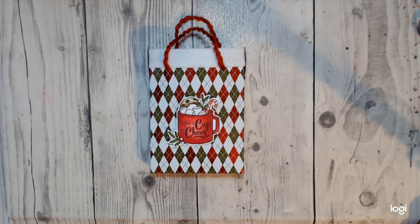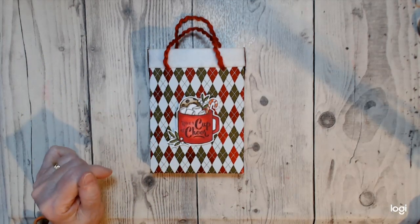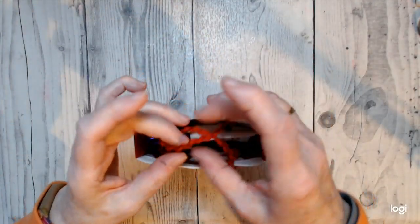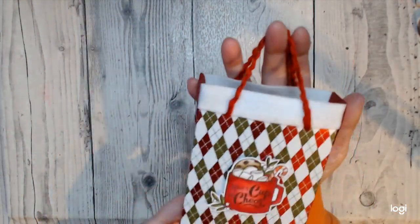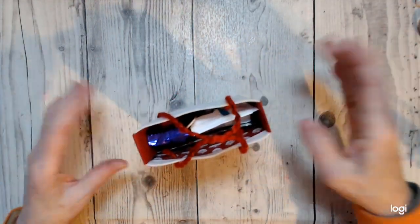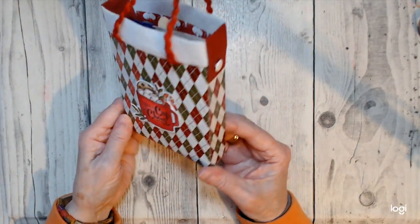Hello, this is Patricia from Pinkie's World. Christmas is now over, so I hope you all had a nice celebration. I made this before Christmas but wanted to share this video anyway — it's a kind of gift bag you could take to a New Year's party. It's a useful little bag; I made it for cocoa and lots of stuff.